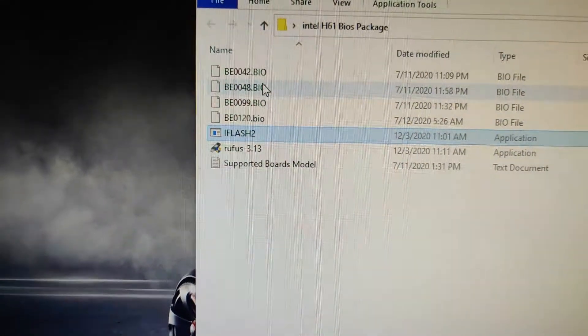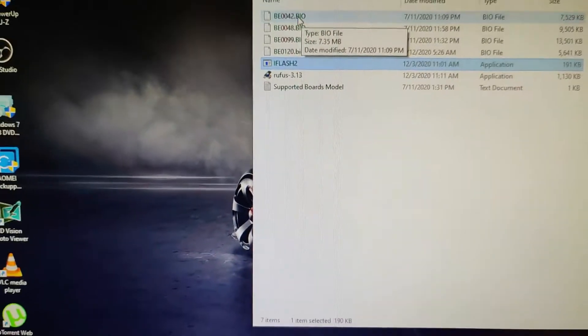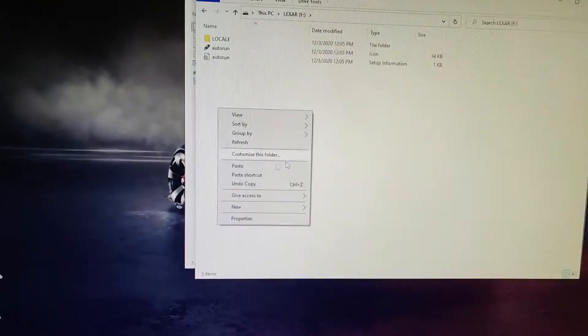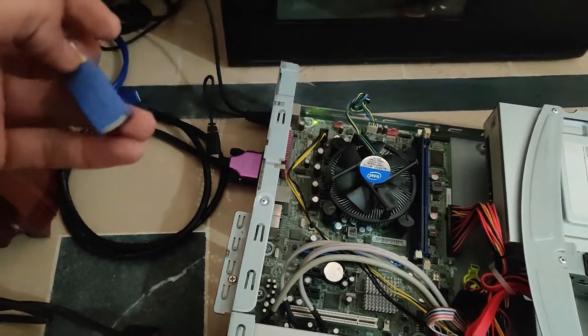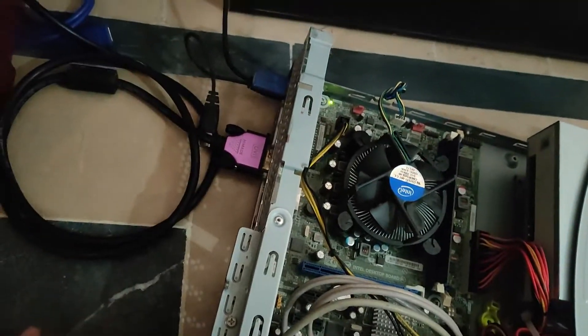After the process completes, copy these two files — iflash2 and the BIOS file BE0042.bio — into the USB stick. Now the USB is ready. Attach it to the H61 motherboard in the USB 2.0 slot.